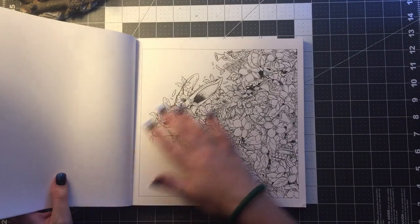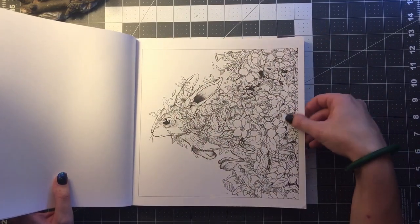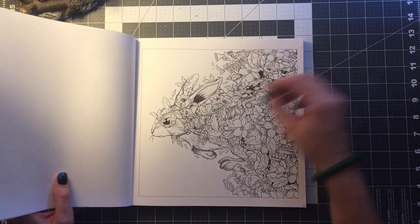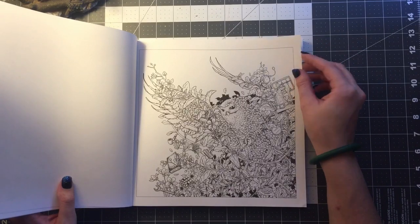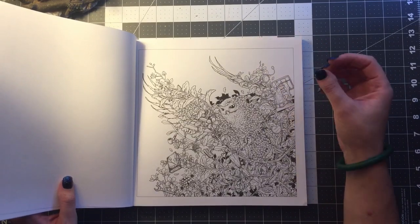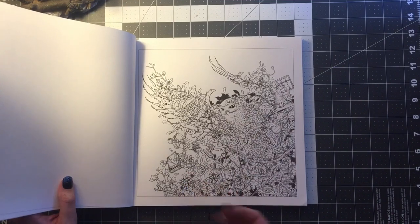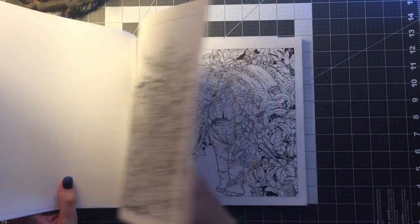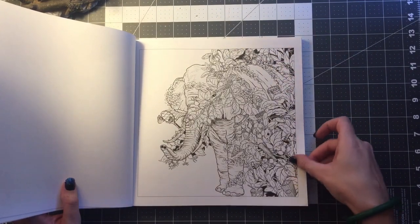His artwork reminds me a lot of Kirby Rosanne, if you're familiar with his work. It's very detailed and there's so much hidden treasure inside the pictures for you to find. I think another great thing about this book is it's going to give you a chance to color different things. Like for example, there's a Rubik's Cube — that's great practice for your shading and your coloring and using your different media and seeing how it works.